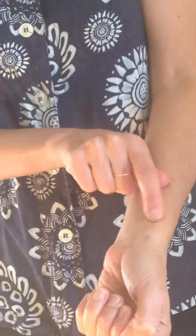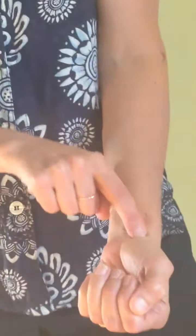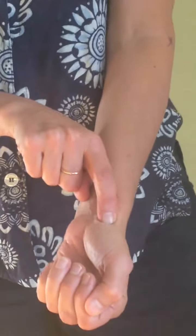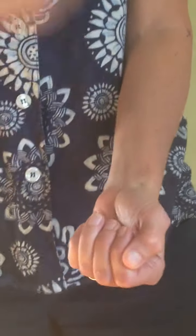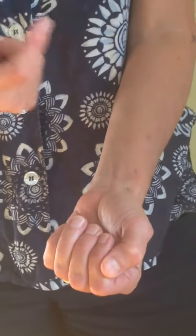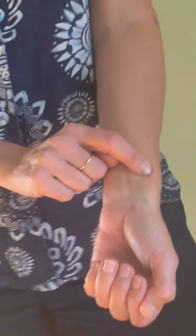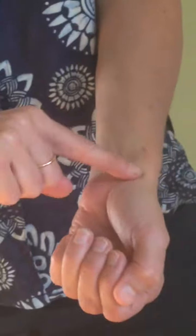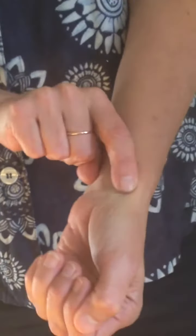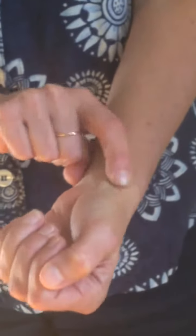The next point on the lung meridian is called Great Abyss. This is a great point to tonify the lungs, help move phlegm that gets stuck in the chest, support post-recovery from a respiratory illness, and build up your immune system. You can either touch this point and hold it, or massage it clockwise for about nine times and then counterclockwise nine times.